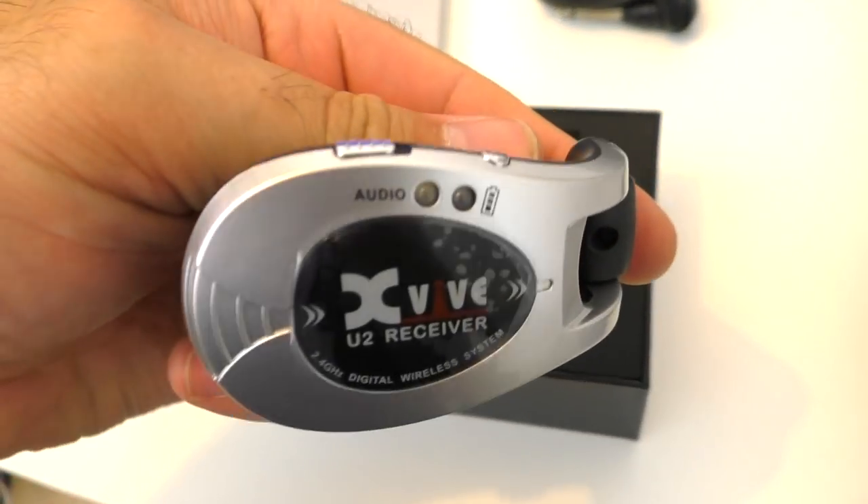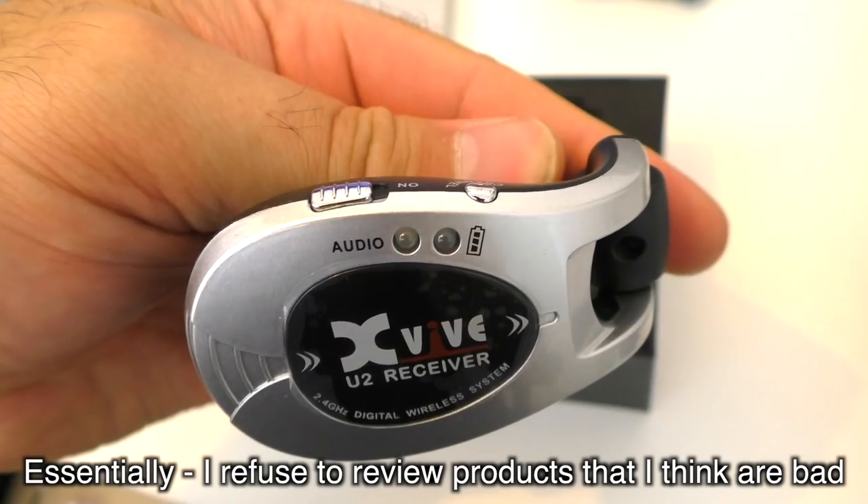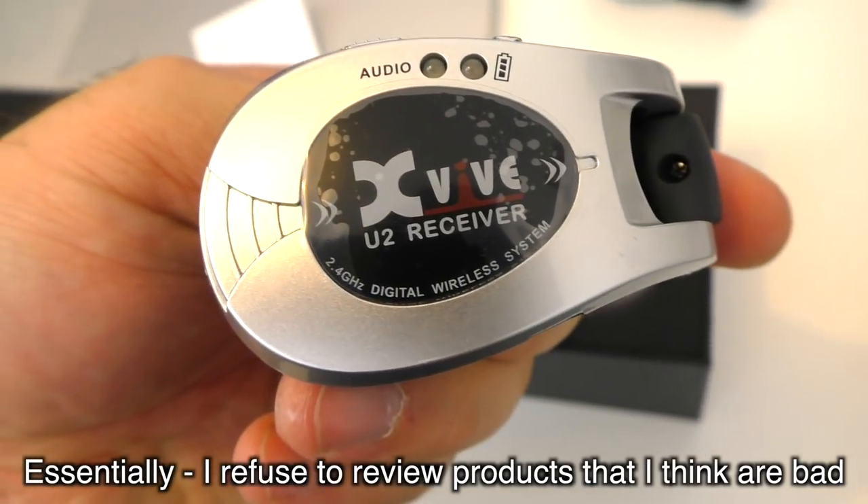This video is sponsored by Xvive. The way I do this is I'm shooting the video now — I'm going to try them for the first time on video. And if I don't like them, I'll just phone them up and say sorry, I'm not going to do the video. You probably won't see the video because I don't want to damage the reputation of the company. If I do like them, you'll immediately know because I'm a very see-through and honest person.